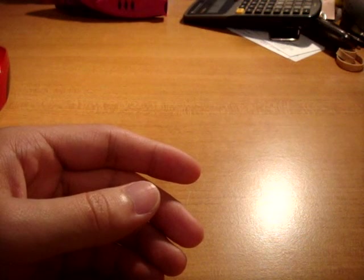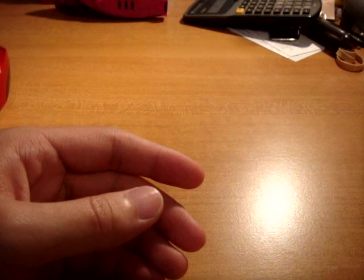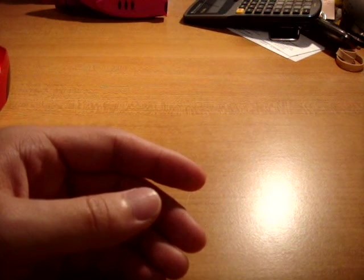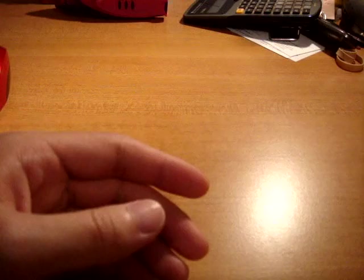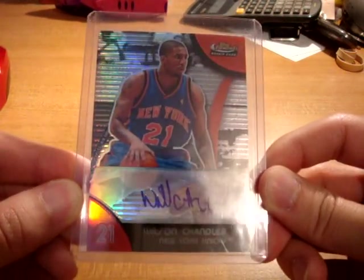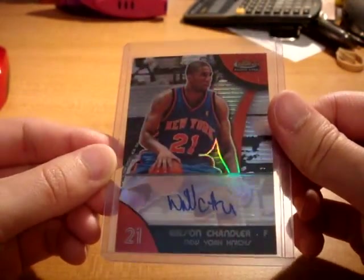Next up is another gift package from a guy on Hobby Kings. I helped him out with an issue and he just kept pushing to send me this Wilson Chandler package, so I was just like okay, fine, I'll give you my address. So sweet. First card he sent me was this really nice Topps Finest rookie autograph card of Wilson Chandler — refractor, super nice card, and a card I do not have.